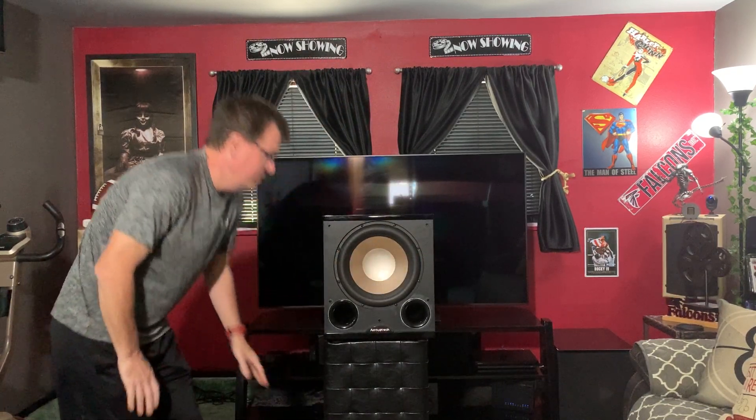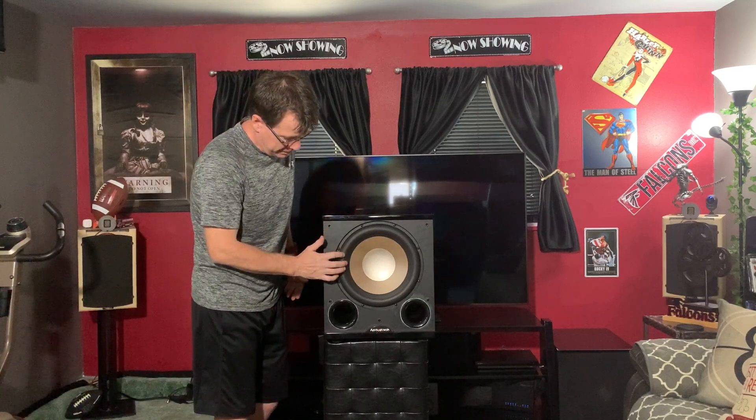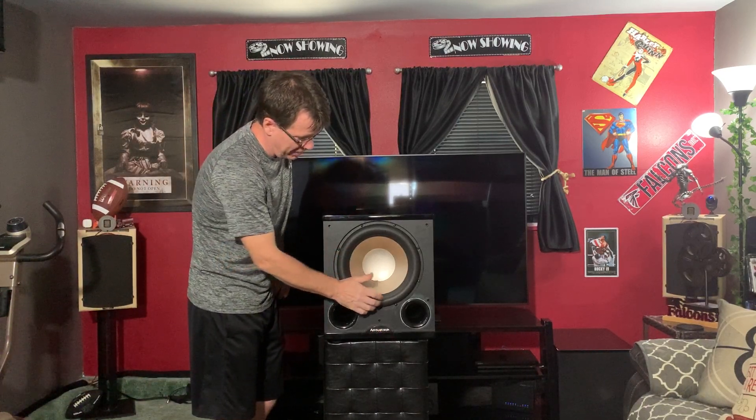This is a 12-inch long-throw subwoofer. The cone is pretty firm and doesn't push down easily. On Amazon, all the big subwoofers are nearly five stars — you get what you pay for. Look at all the professional reviews; it scores really, really well. They market it for large rooms.